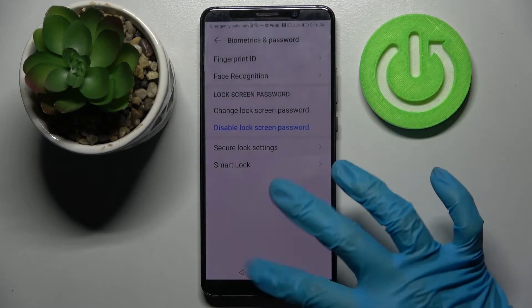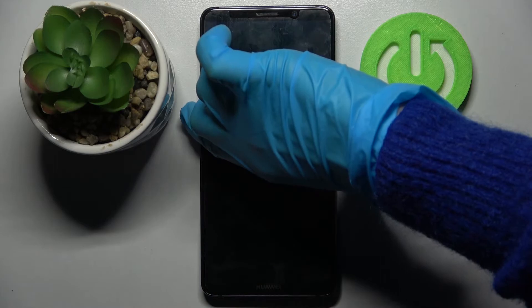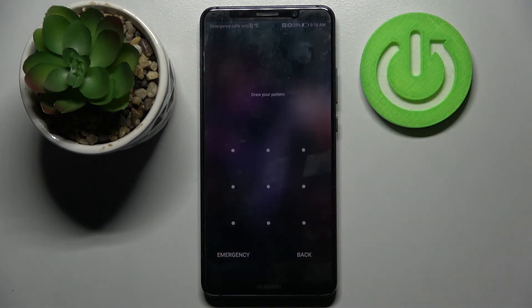But I don't want to, so I will go with cancel, click the home button, and now when I turn off my screen then turn it back on, I can see that a password is now required.